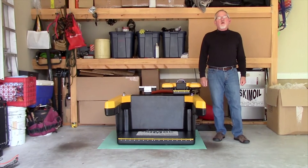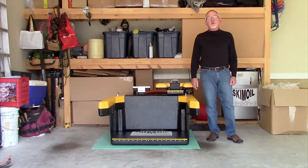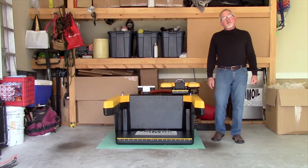Hi, I'm Roscoe with the Skim Oil Company. We're in the oil skimmer, surface skimmer, and oil water separator business. We get stuff out of water. Today I'm going to be showing you the floating weir skimmer.